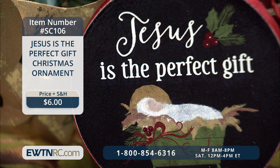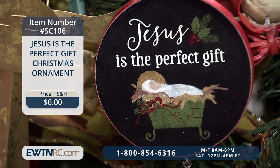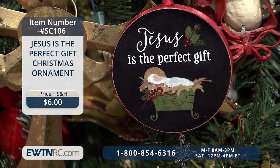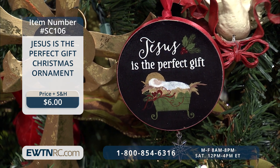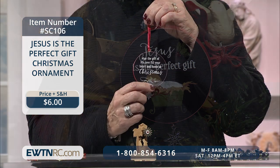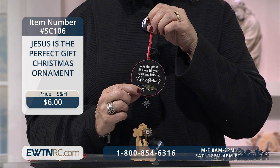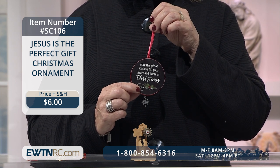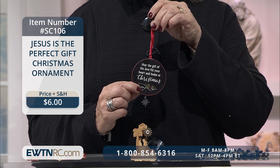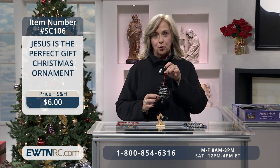Next, we have the Jesus is the Perfect Gift Christmas ornament. This sweet ornament will make a nice keepsake for years to come. Each wooden ornament is painted black with white writing and festive green and red holly accents. On one side is a picture of Jesus in the manger with the words 'Jesus is the perfect gift.' On the other side it reads, 'May the gift of his love fill your heart and home at Christmas.' This beautiful little ornament measures approximately three inches in diameter, edged with red satin ribbon and a dangle star at the bottom.